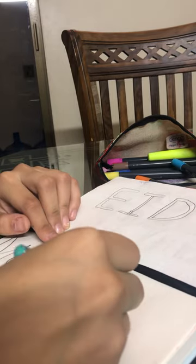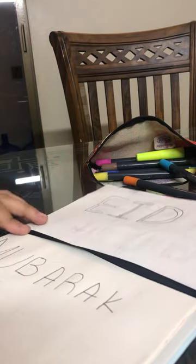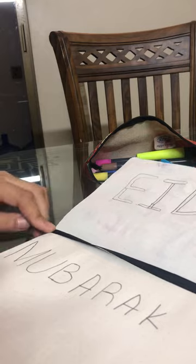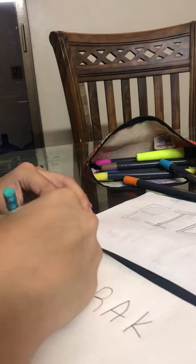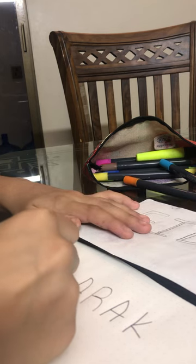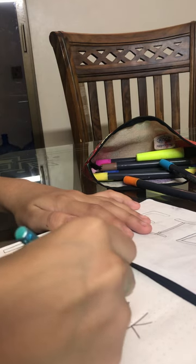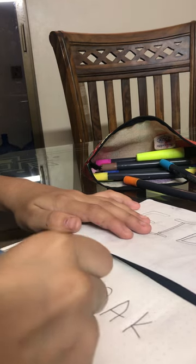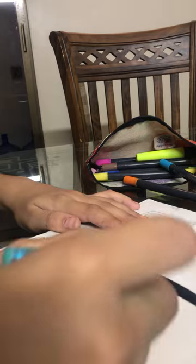My writing is so pretty. I have drawn 'Eid Mubarak' — the head B — and I have done double letters. In Mubarak... Mubarak.